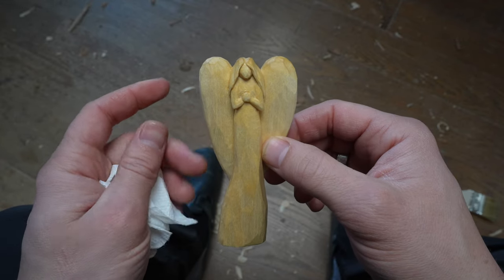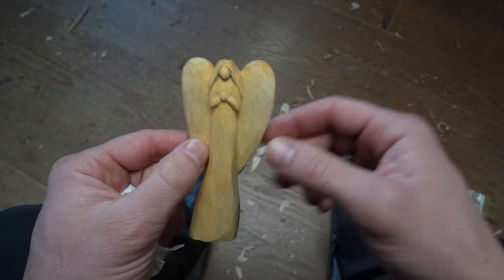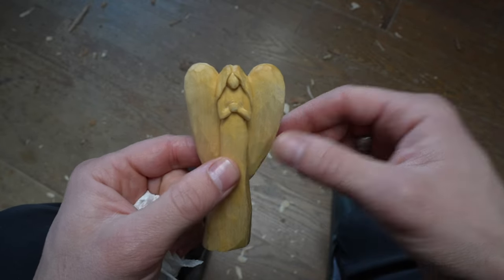Very cute — I like the way this turned out. I hope you guys enjoy it and give this one a shot. If you want to learn how to carve faces, the link will be in the description below — that's my online school. Alright, bye!